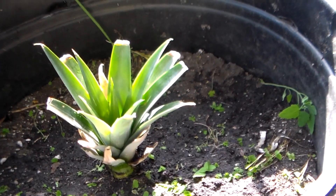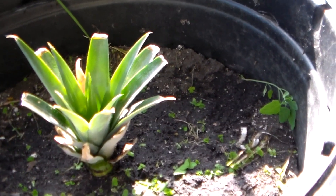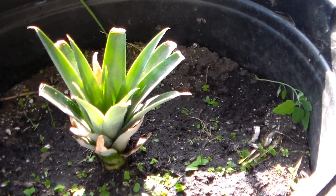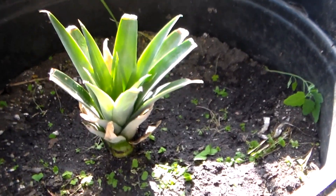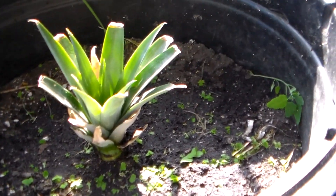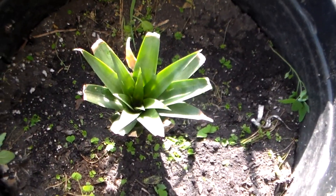It'll bear fruit after about seven months minimum to two years, so this is just an experiment. I like pineapple so I wanted to see how well it might grow. If you're going to try this, it does work, but you have to be very patient with pineapples. This one's very healthy and growing with good leaves on it. Alright, like and subscribe!